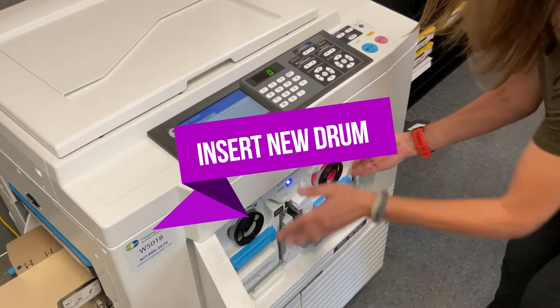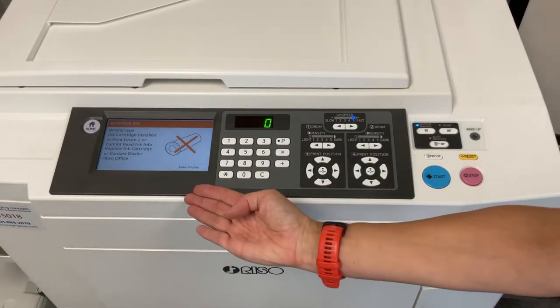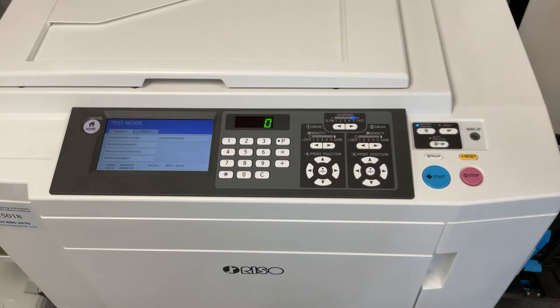Step 5. Insert your new print cylinder into your press. An error will appear on the user interface. Press the reset button. You may need to press it multiple times until the user interface clears the errors and returns to the test mode startup screen.